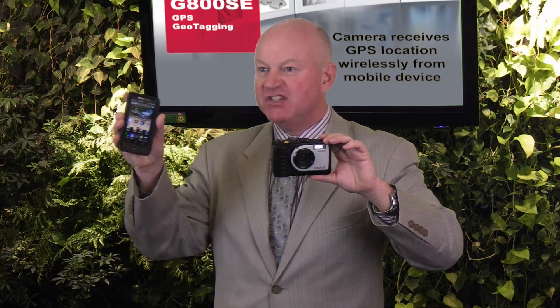New for the G800SE, in addition to the two attachable GPS modules, the camera can also read the GPS location from an Android or iOS device.